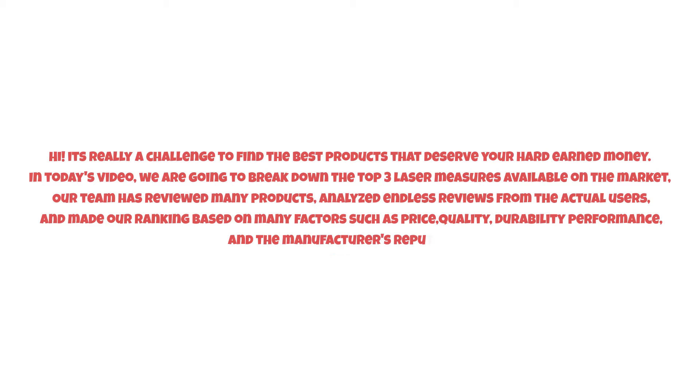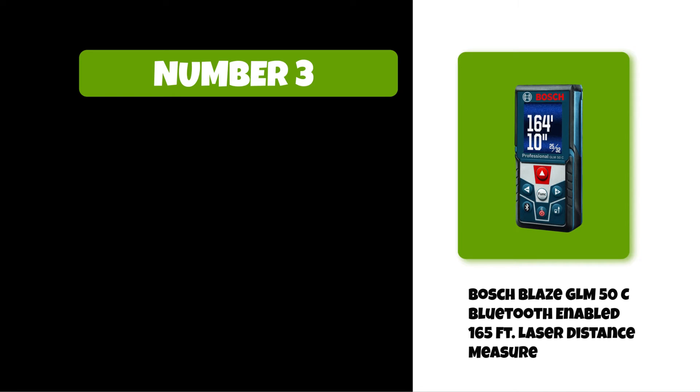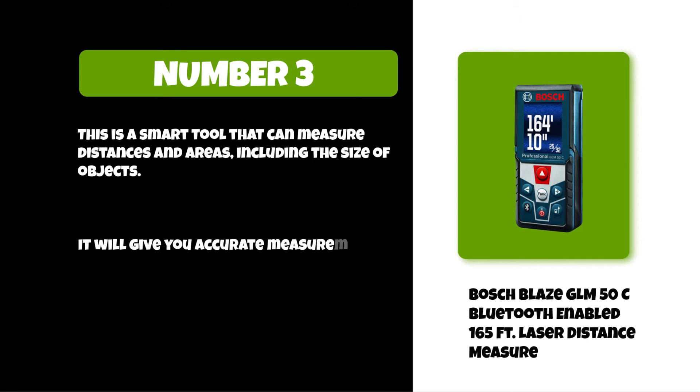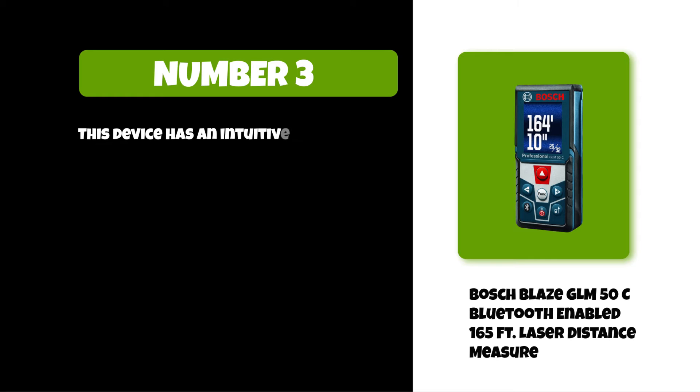So watch this video till the end. At number three: the Bosch Blaze GLM 50C Bluetooth-enabled 165 feet. This is a smart tool that can measure distances and areas including the size of objects. It will give you accurate measurements in meters or feet, perfect for any project. This device has an intuitive interface so it's easy to use for all skill levels.